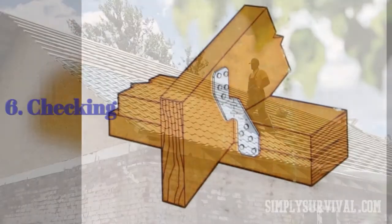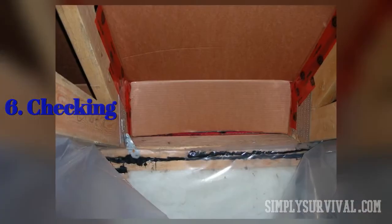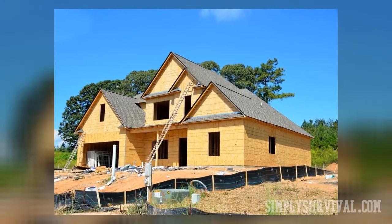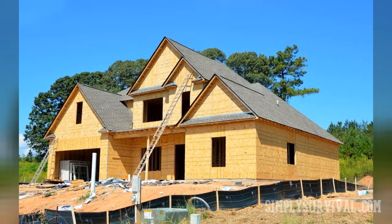In the end, check every single tie. Shake everything to be sure that it is substantially constructed. You shouldn't miss a single nail. The process of installation of hurricane ties to your ceiling beams is over. You have secured your roof against extremely strong winds for a long time. It is not that complicated, and it can mean a lot in those hurricane-like weather conditions.